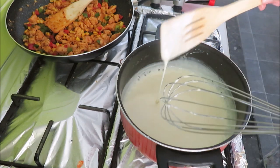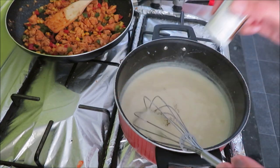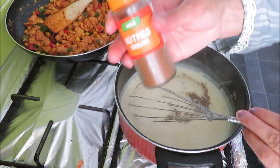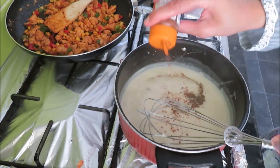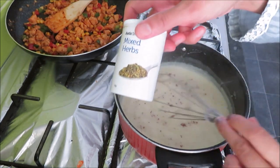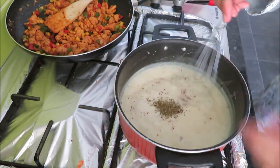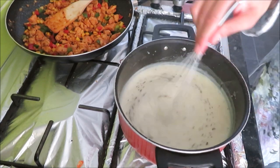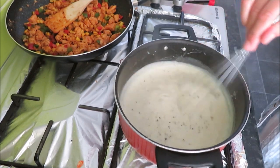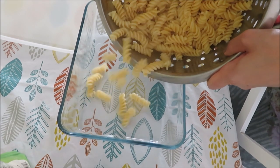Now this is the time we can add our spices to the sauce. I am adding black pepper, then nutmeg — just a pinch as its flavor is strong. Then mixed herbs — just a pinch, don't add too much as the flavor is strong. Now I will mix it again and cook for about half a minute. The sauce is getting to the right consistency — not too thick and lumpy, not too runny. It is a good consistency.